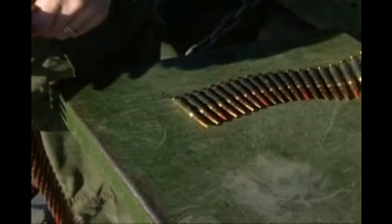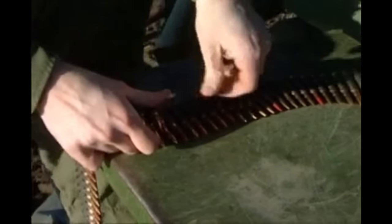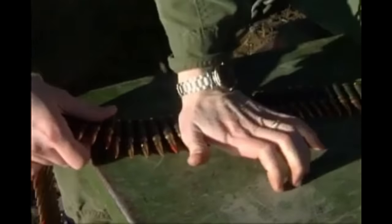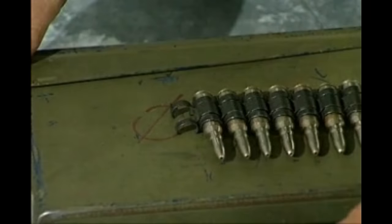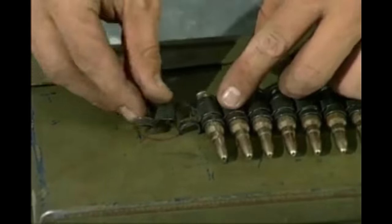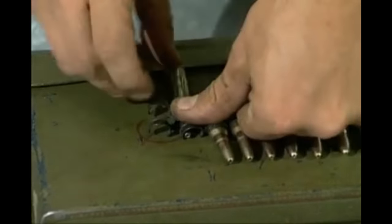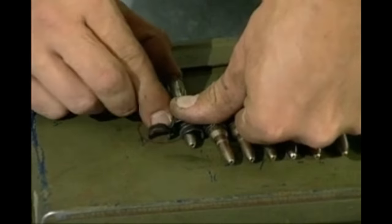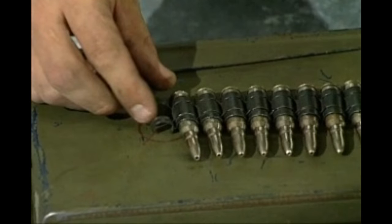To join two belts, fit the projection of the end link to the other, making sure that the links are the same way up. If there is a round in position, press the projection so that it snaps into place over the cartridge case. If no round is in position, take two links both the same way up and place them so that the projection of one fits into the gap of the other. Then interlock them by inserting the nose of a round through both links and press the round forward until the projection of the detent of the clip clicks into place in the groove at the base of the round.